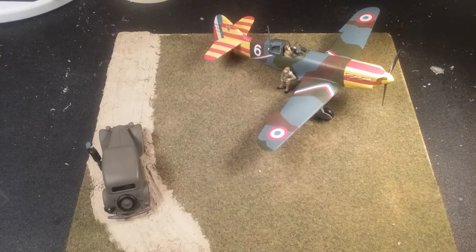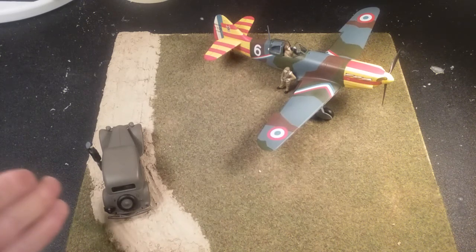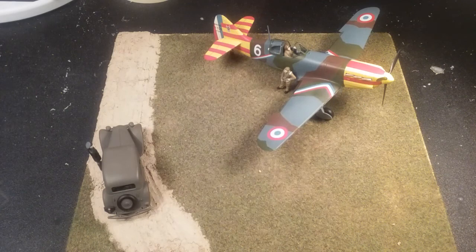This is probably a surprise because I didn't do any updates, but this is the Tamiya Dewoitine D.520 in 1/48th scale. This is the kit that comes with the staff car as well as three figures. You can also just get the kit with the plane, but I got the special kit that comes with all this other stuff.